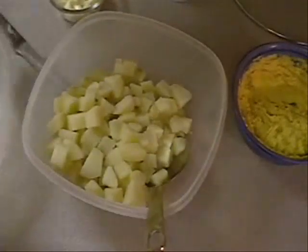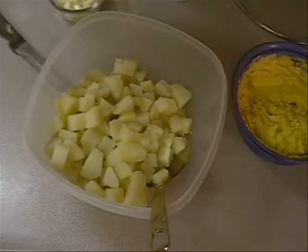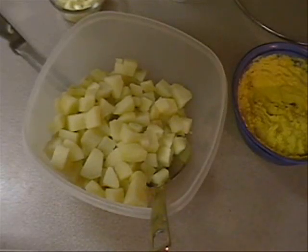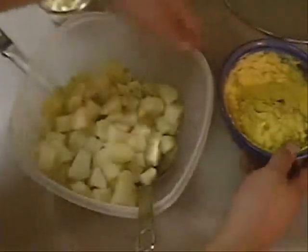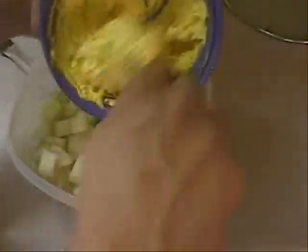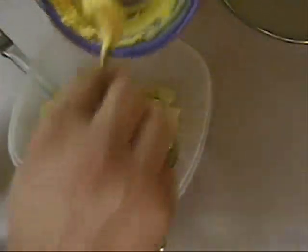And you're going to end up with mashed potatoes. We don't want mashed potatoes — we want potato salad. So now we take our deviled egg mixture, also cold from the refrigerator, and put it right on top of our potatoes.